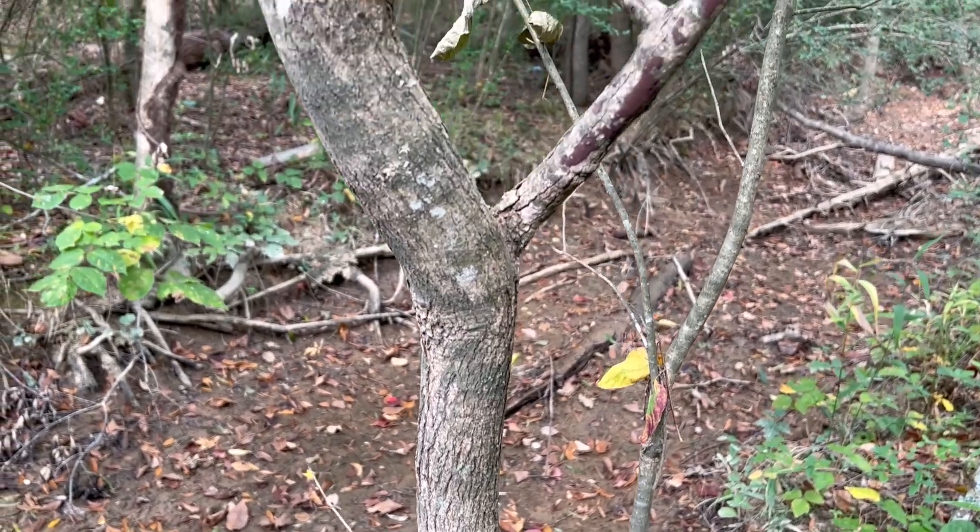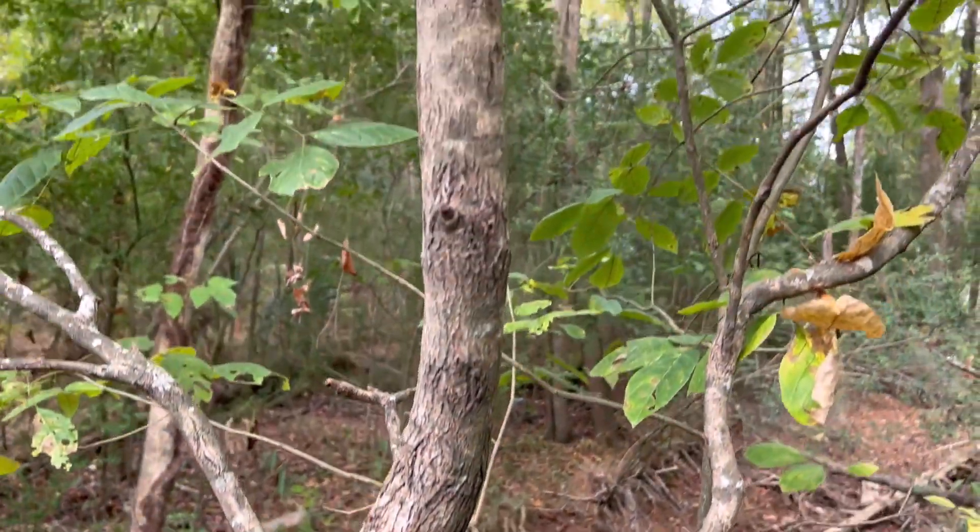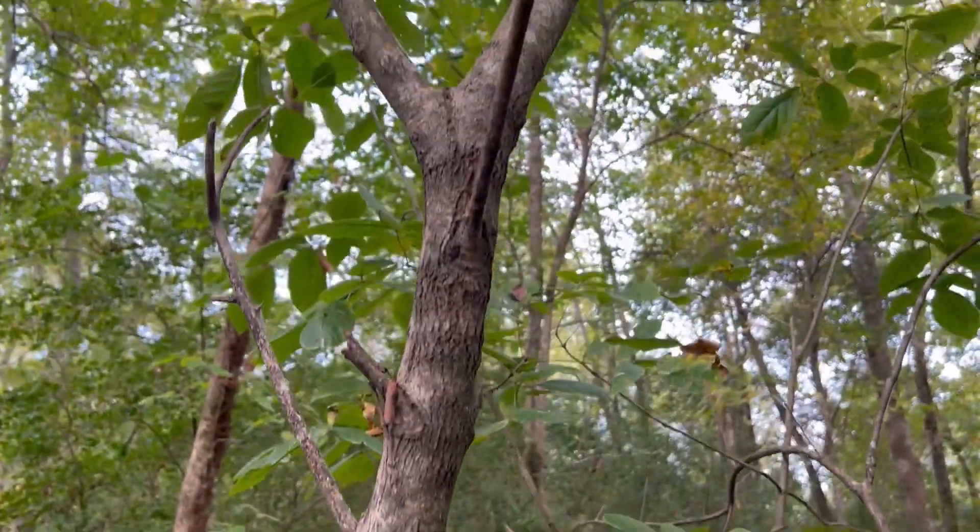The bark is gray to brown in color and can have interlaced corky ridges forming a diamond pattern. Older trees may be scaly in appearance.